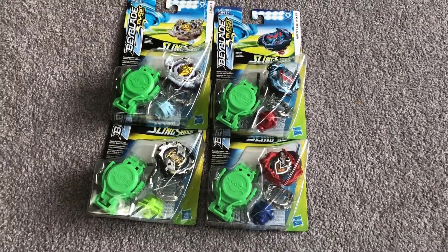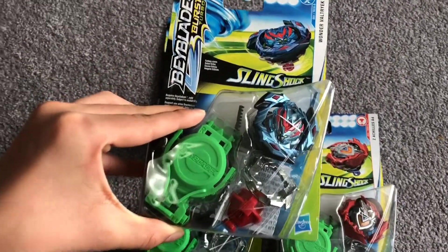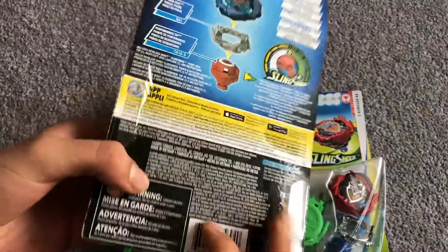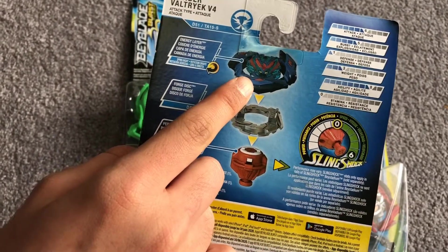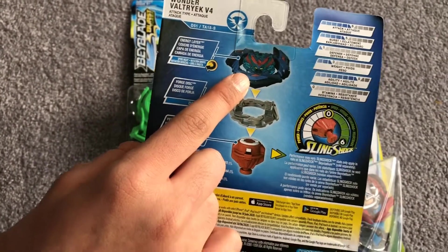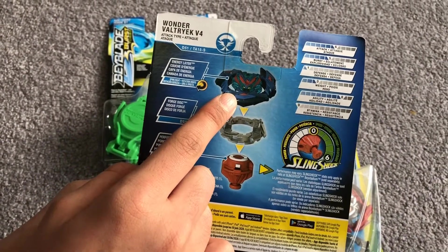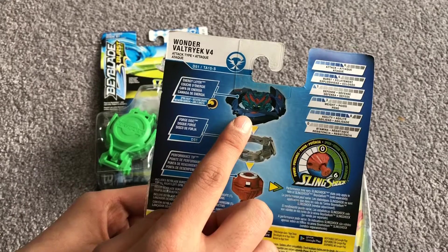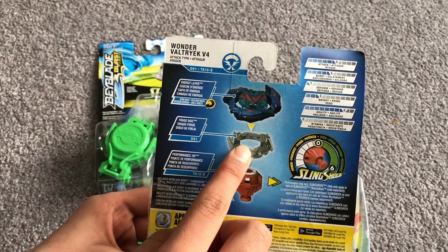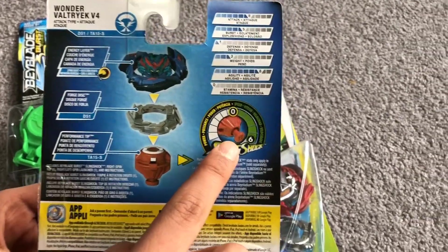So we're going to start off with Wonder Valtryk. Here it is - you can see at the front it's recolored blue. As you know guys, the energy layer isn't actually metal, it's actually plastic. Hasbro always makes plastic for Beyblade Burst Turbo, but the Karatomis are metal, just to let you guys know. Here is Wonder Valtryk, its 12 disc, and its performance tip. You can change it to different heights.